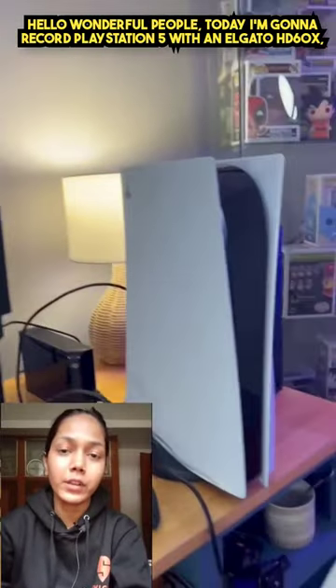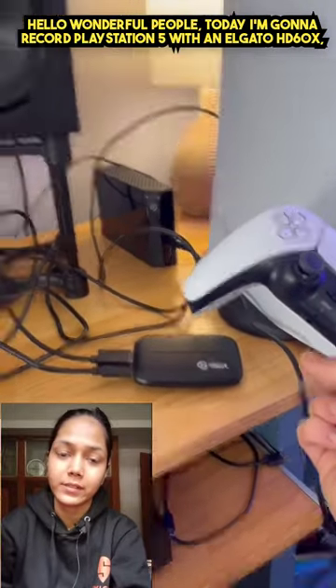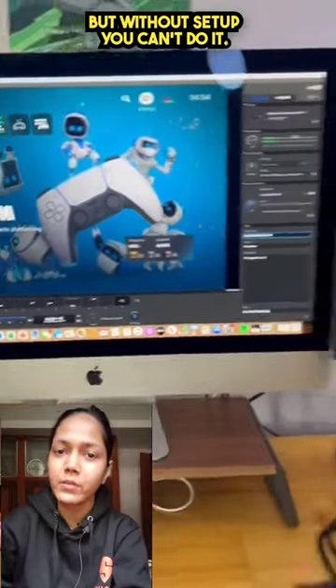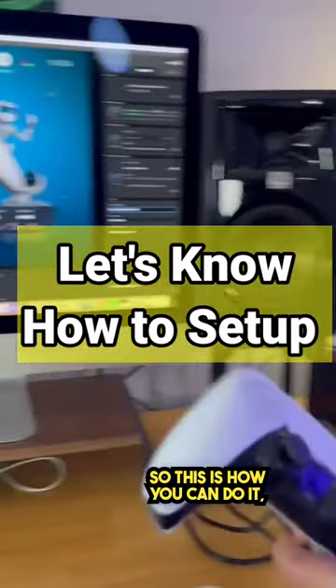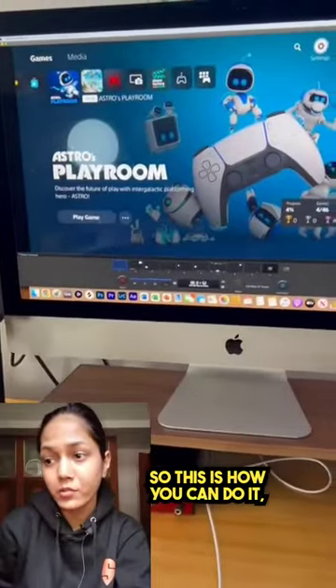Hello wonderful people. Today I am gonna record PlayStation 5 with an Elgato HD60X. But without setup you can't do it. So this is how you can do it.